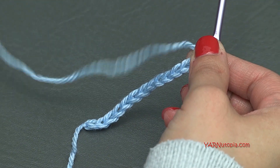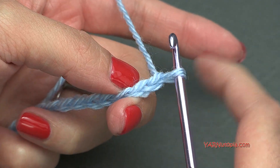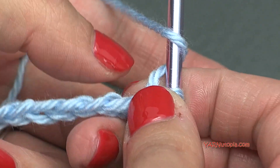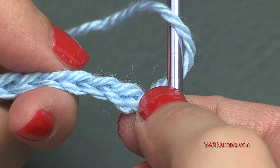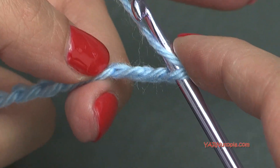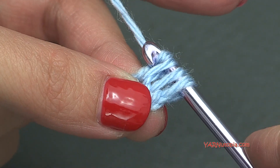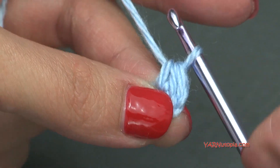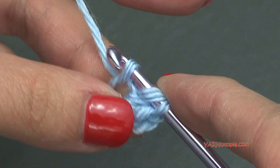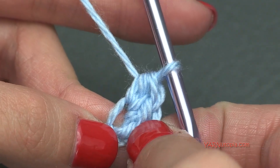We are going to crochet two half double crochets in the second chain from the hook. The loop on the hook doesn't count as anything, so count 1 and 2 right in here. I'm going to work on the back ridges — turn your chain toward you and you can see these back ridges. Yarn over, go into the second chain from the hook, yarn over and pull through, then yarn over and pull through all three loops. That's a half double crochet. Do that again in the same chain. That's our second half double crochet — two HDC in the second chain from the hook.